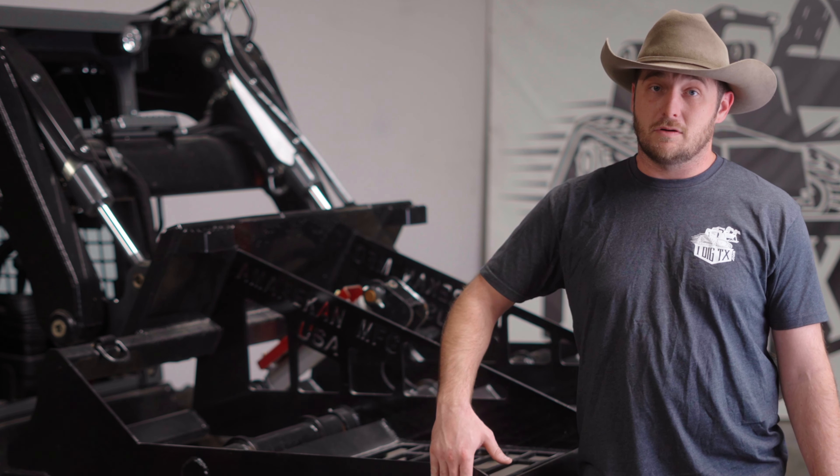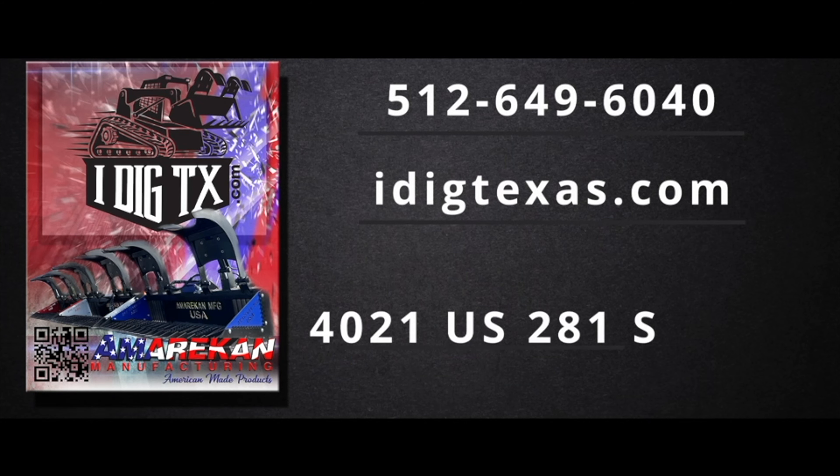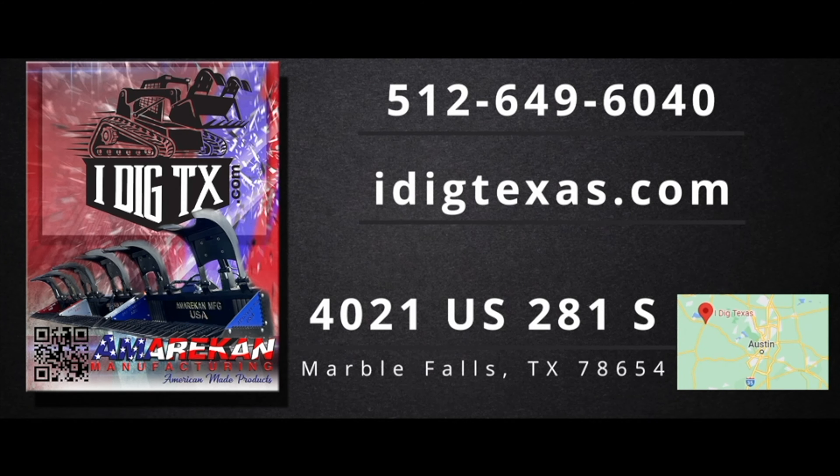If you're looking for a land leveler or any other skid steer attachment, you know where to find us — iDigTexas.com. Give us a phone call or pay us a visit here in Marble Falls, Texas. Thanks for tuning in.